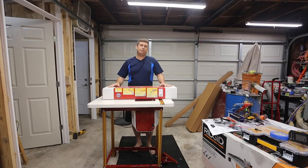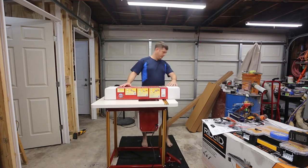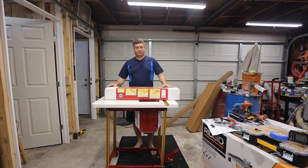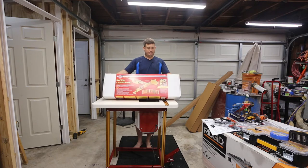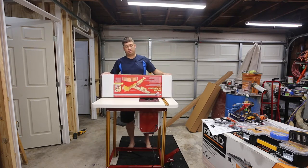Today I'm going to be installing an Incra LS 17" router fence on an Incra router table. This router table is equipped with wheels so it's easy to move around. We'll drop it down — it's equipped with a router lift made by Jessam for Incra, as well as a clean sweep.